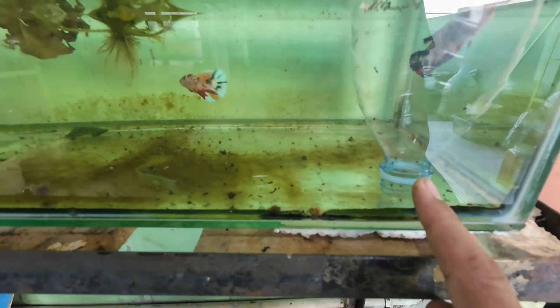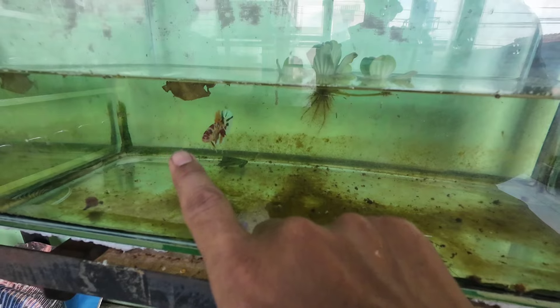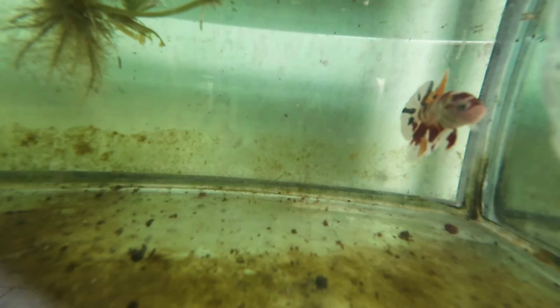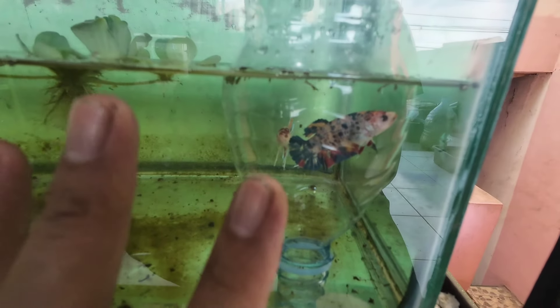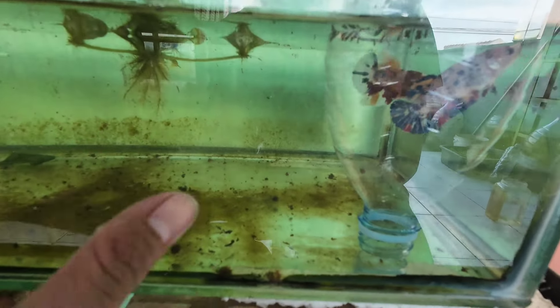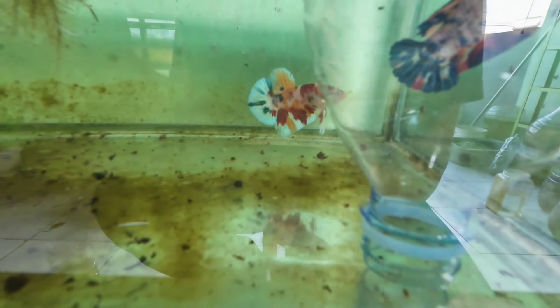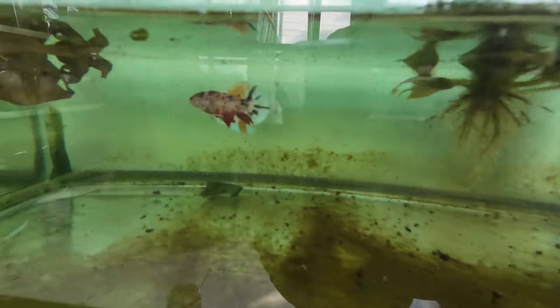Ini sekedar edukasi aja, kalau hasilnya nanti bakal saya update lagi. Ini contoh penjodohan — ikannya cakep, analnya cakep, gondrong banget, pomnya juga oke. Si betinanya udah kita siapin di wadah ini. Kalau udah ada bubble nest di atas sini, baru kita angkat dari sekatan. Jangan lepas indukan kalau masih banyak pakan, karena buinya bisa rusak kena pakan seperti jentik.